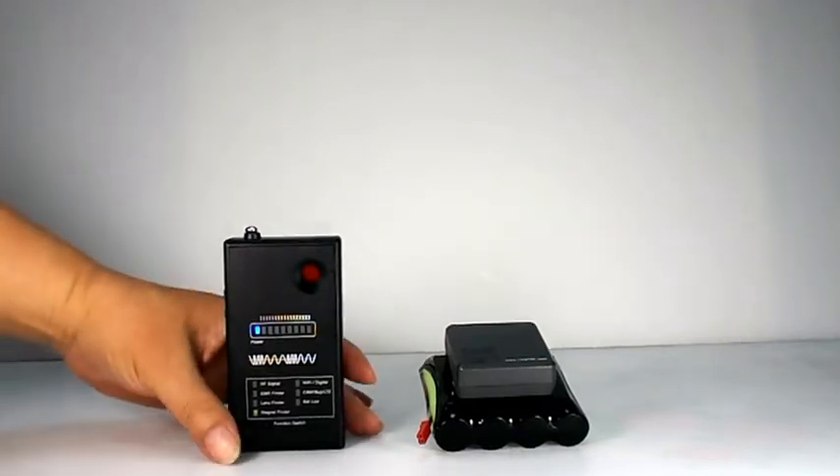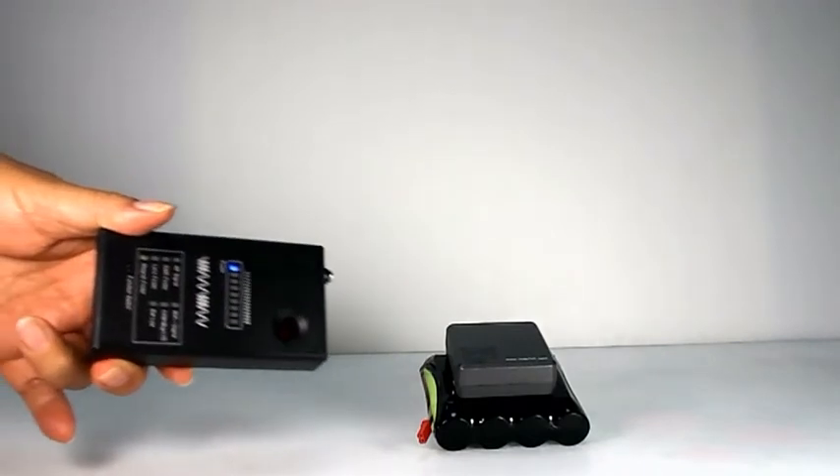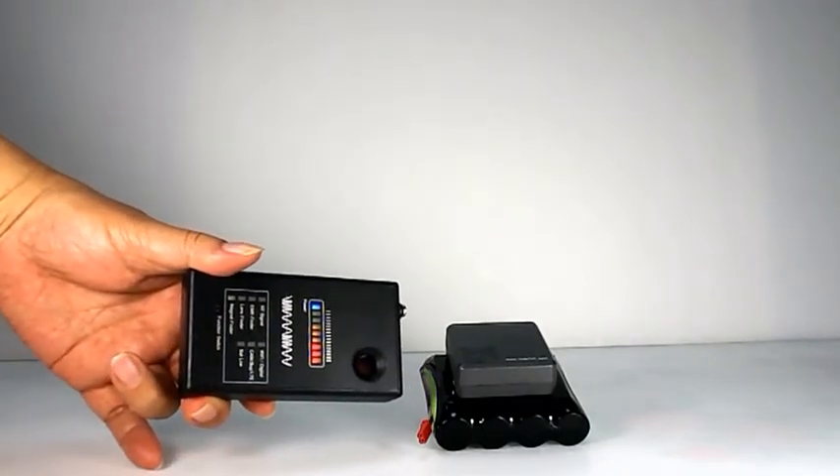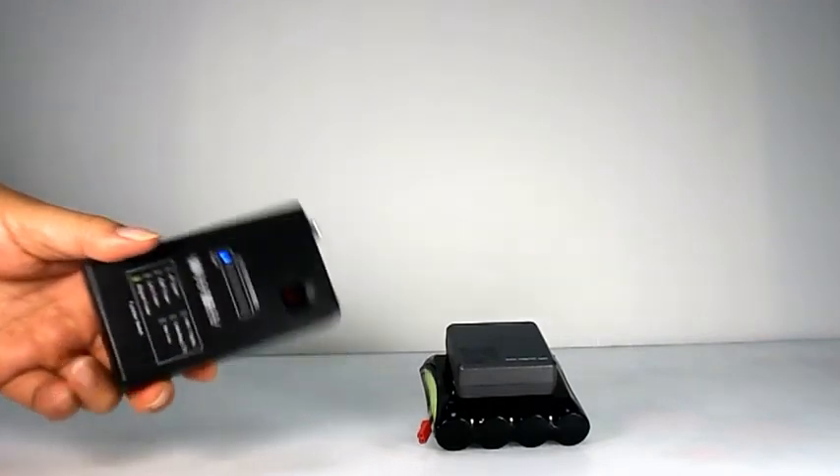The fourth function is the Magnet Finder. This device can help the user check for magnetic mount GPS trackers. Face the top side toward a suspicious place, and the device will vibrate and the LED will light up when a magnetic mount GPS tracker is found.